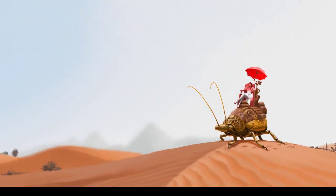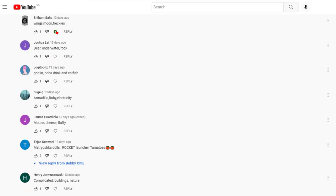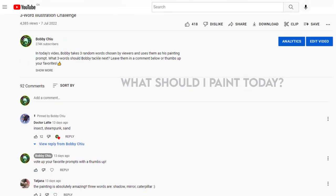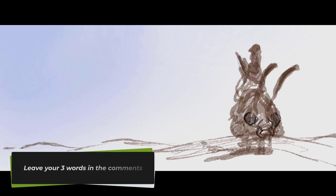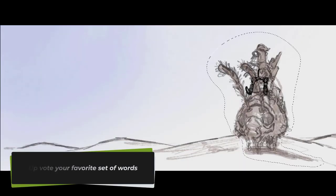The thought process behind the painting. I asked you in my last three-word prompt illustration video what should I paint today. Dr. Latte says: insect, steampunk, sand. And if you want to participate in the next one, give me three words in the comments and I'll choose one within the first 24 hours of this video dropping. And I'll make that my next prompt and make a video and illustration out of it.